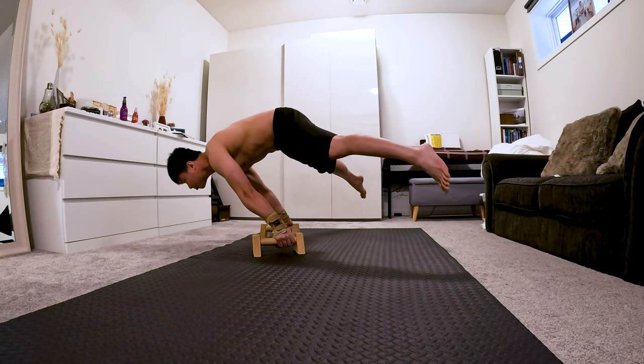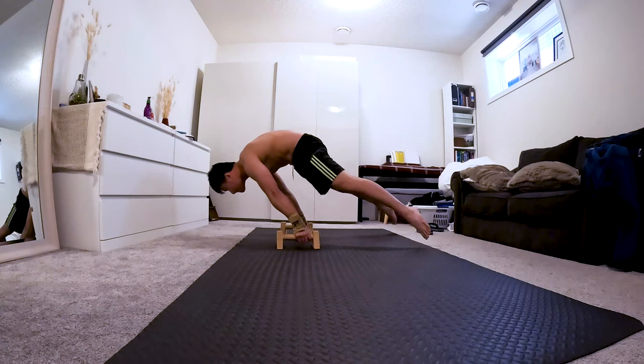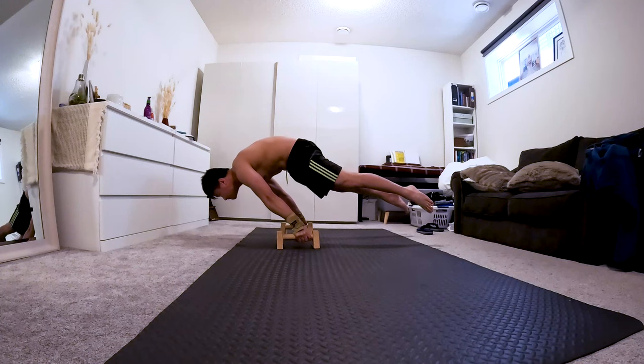Hey guys, in this video I'll show you the top 3 mistakes in straddle planche for beginners.